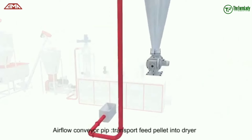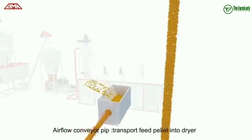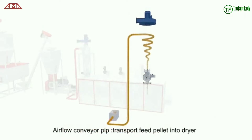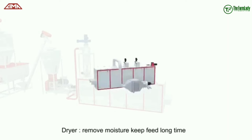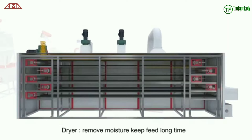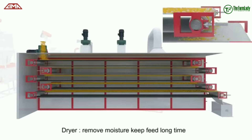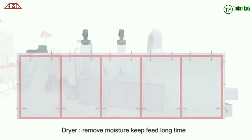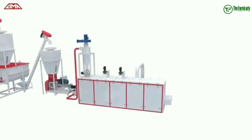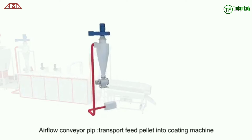From the extruder, it has been conveyed with the help of an airflow conveyor pipe, which transports the feed pellets into the dryer. In the dryer, moisture is being removed to enable the feed to have a longer shelf life and also to prevent it from growing mold. The dryer is a very important component of a fish feed production line.